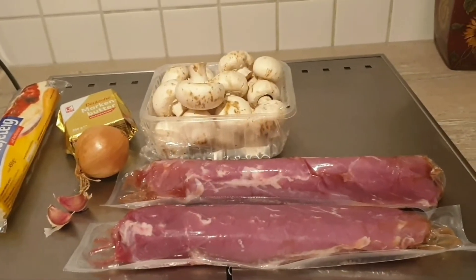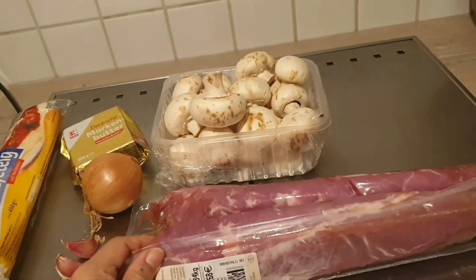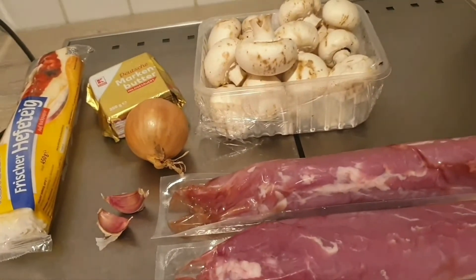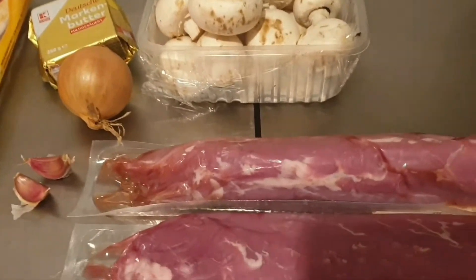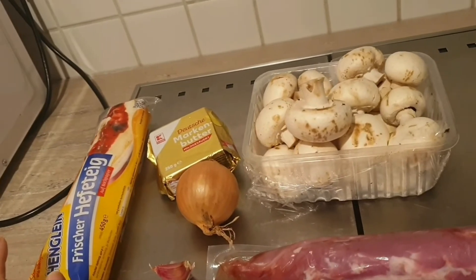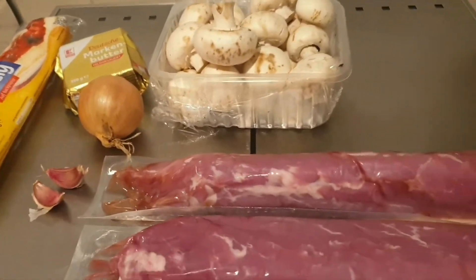For our Christmas lunch I will make pork fillet in pastry dough. Here are the ingredients: two pieces of pork fillet — one is 480 grams and the other around 563 grams — 500 grams of mushrooms, one onion, two cloves of garlic, a little bit of butter (two tablespoons), the dough, two egg yolks, and of course the cream sauce.